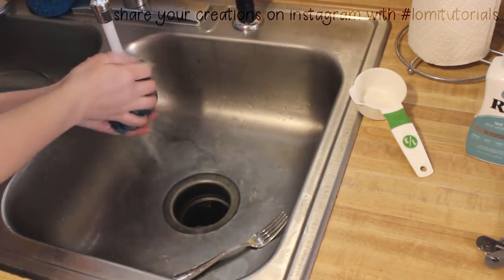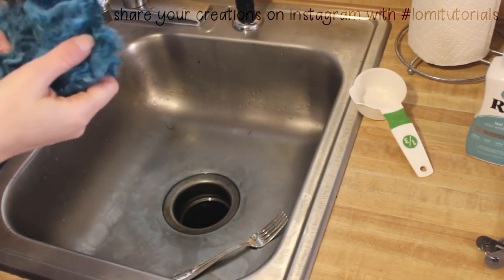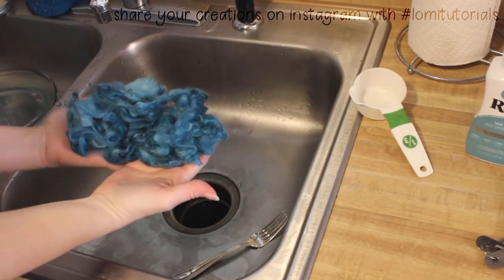Once the water runs clear, your fiber is done and ready to brush for wig banking. Less than 10 minutes, and I've got 2 ounces of beautifully dyed doll hair.